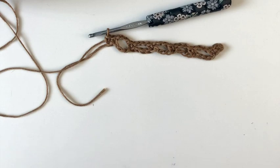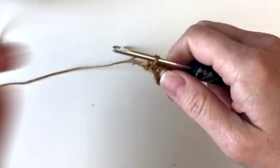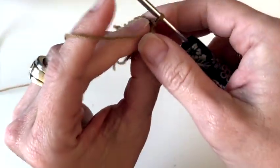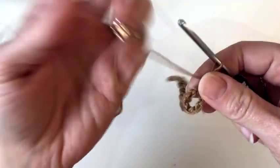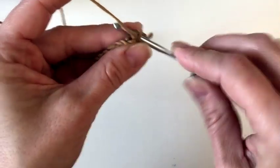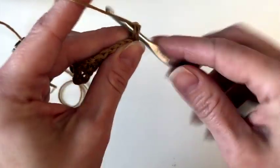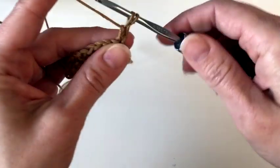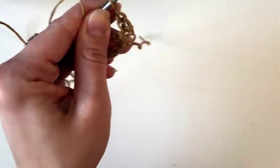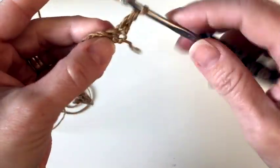Now for row two, we're going to start with a chain three, and I am going to use a chain three alternative, which I'll show you real quick. So we turn our work. I can link that up for you if you need more step by step. Now we're going to double crochet in that second single crochet in the row.